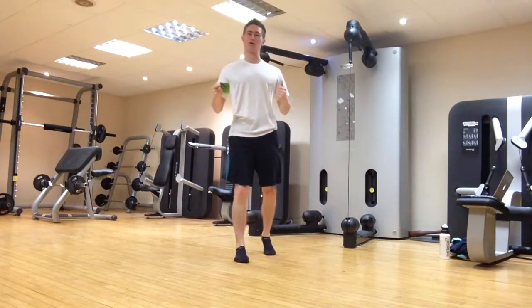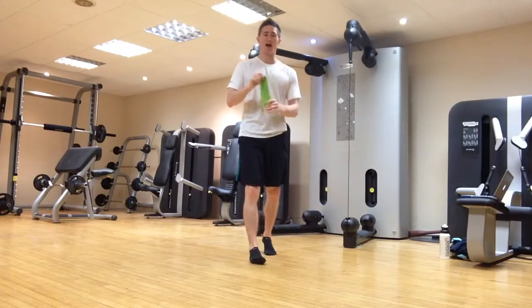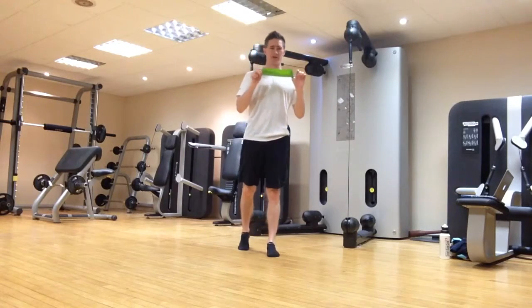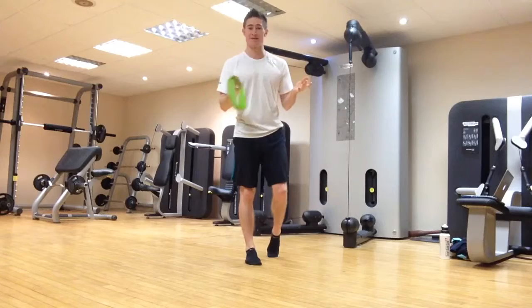This golf fitness video is all about the glutes and how to use the golf loop band to activate and strengthen your glutes. No need for a gym — you can do this at home. If you don't have the golf loop, then you can use any other resistance band.